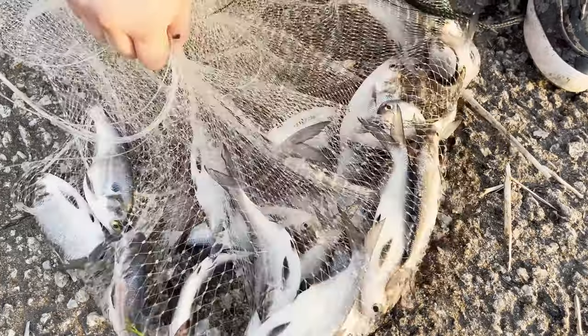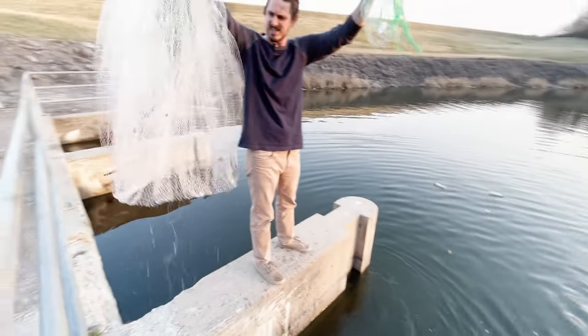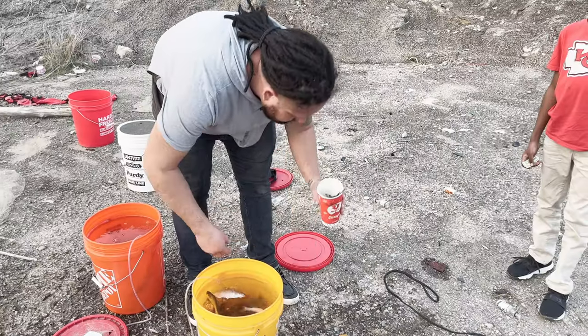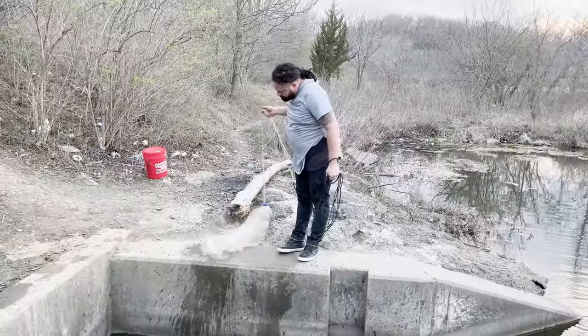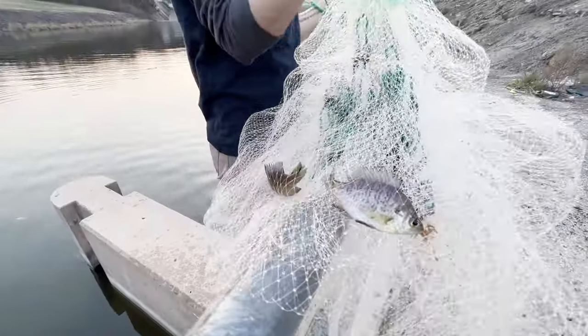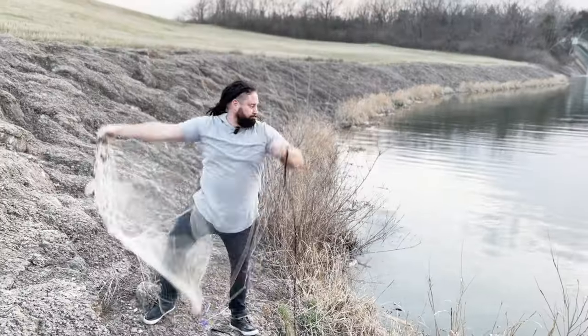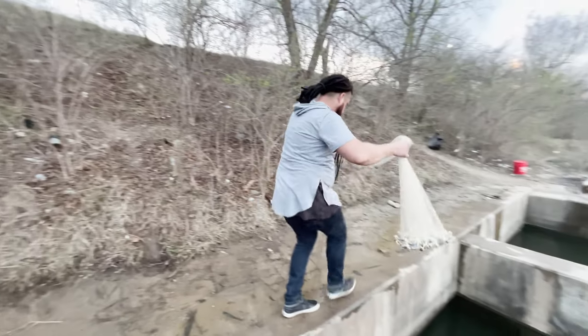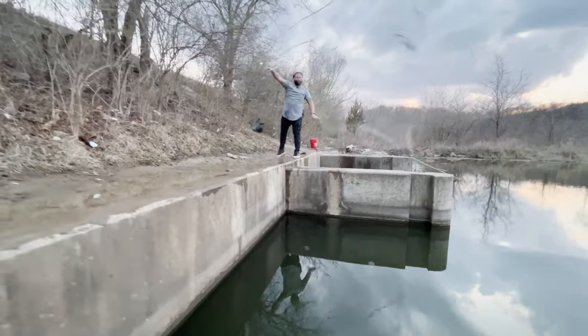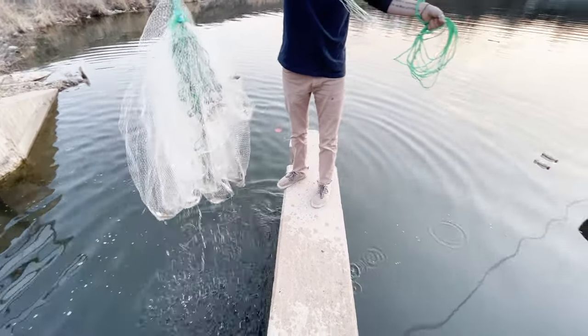That's a good amount of shad. Beautiful, beautiful. We got a few little guys. How about that? Does that work? What a pancake that is. The biggest I've ever caught. That's a couple big guys.